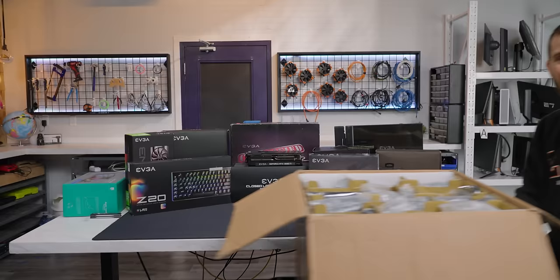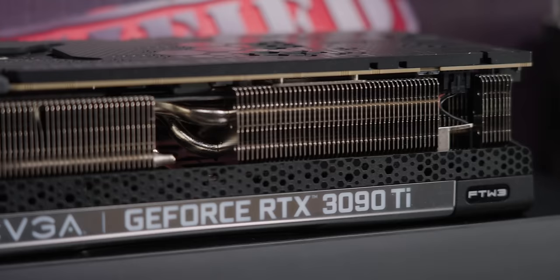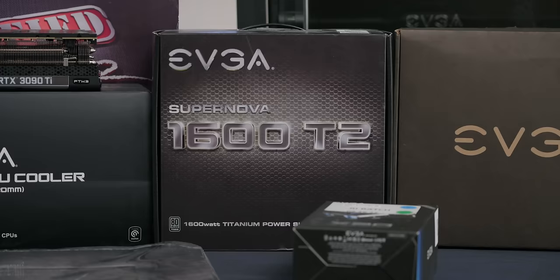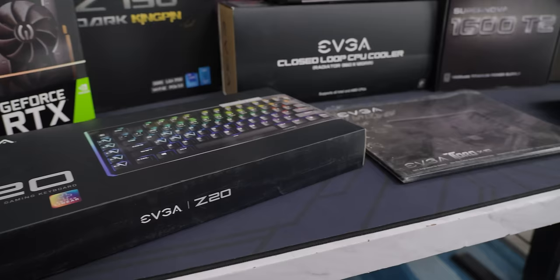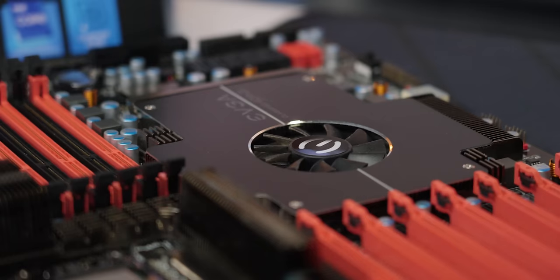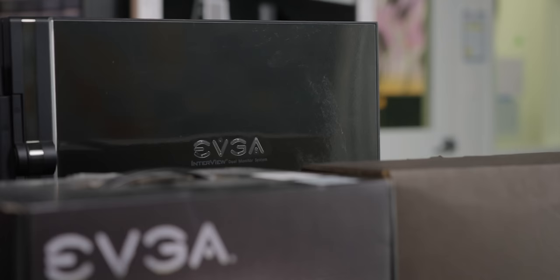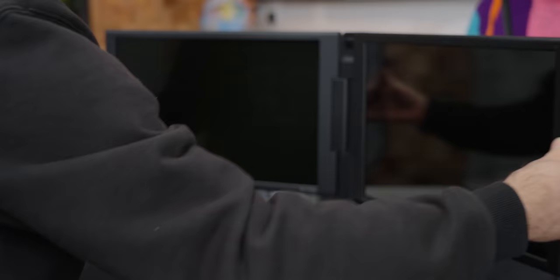Using parts from this box and some other ones that we tracked down with some help from EVGA, we are going to be building the most EVGA PC ever. I'm talking GPU of course, but also motherboard, power supply, RAM. EVGA made RAM? Yes, they did. And as we put together our system, we'll also be taking a little trip down memory lane, looking through our care packages at some of the ideas that EVGA brought to life over the years — the good and also the bad.